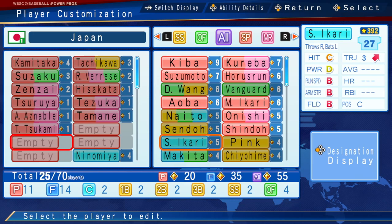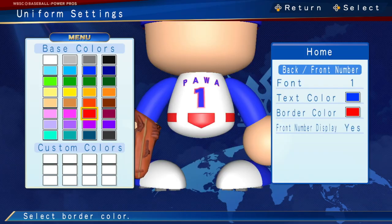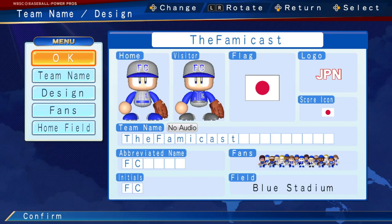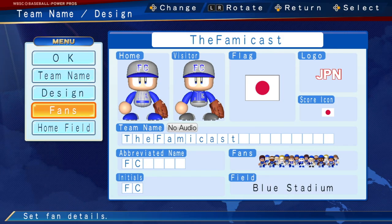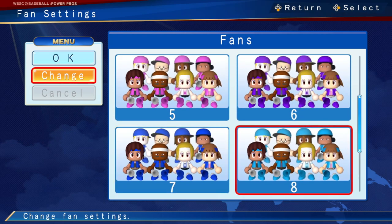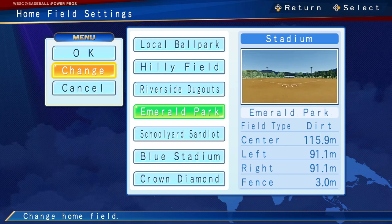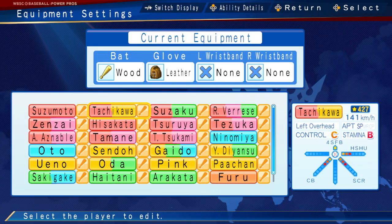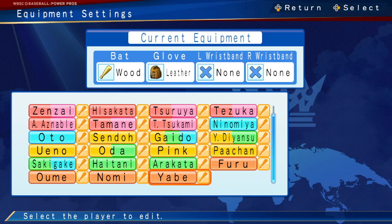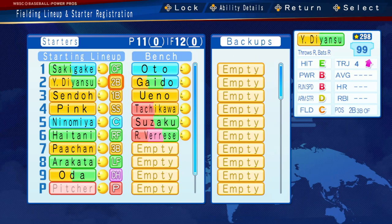Or you can choose the players individually all by yourself. You're actually able to edit and set up uniforms with a surprising amount of depth. You can choose coaches, your default stadium, what color fans you have, and more. Now although the game does have the WBSC license, it doesn't feature any real-world players. The player pool actually consists of characters that have basically appeared in Power Pro games over the years. When it comes to setting up your team and customization, there's a lot of depth here, and how much effort you put into it really just depends entirely on you.